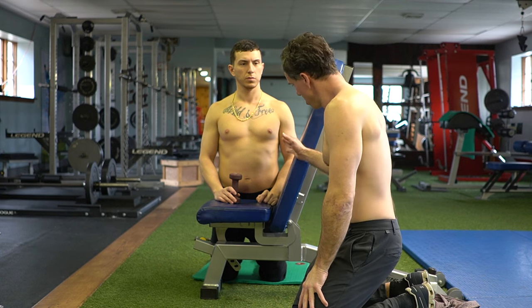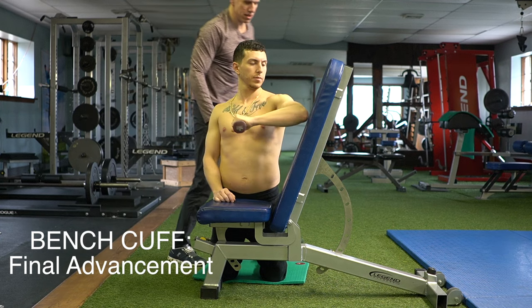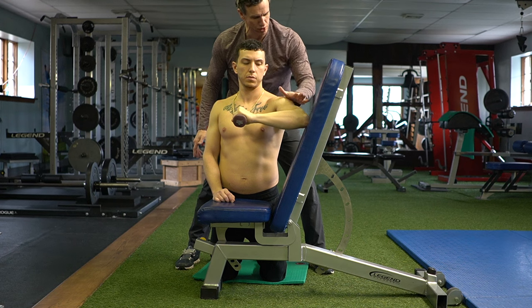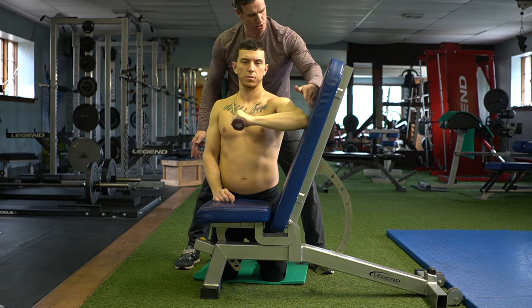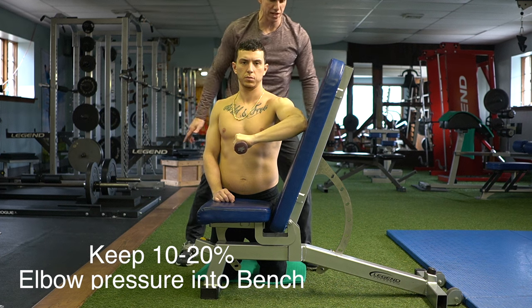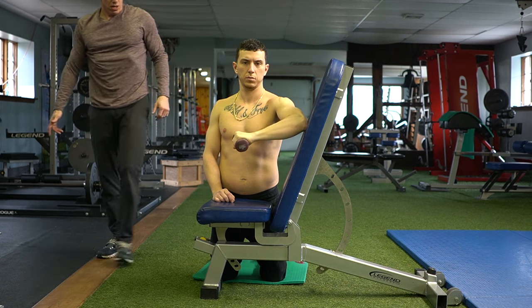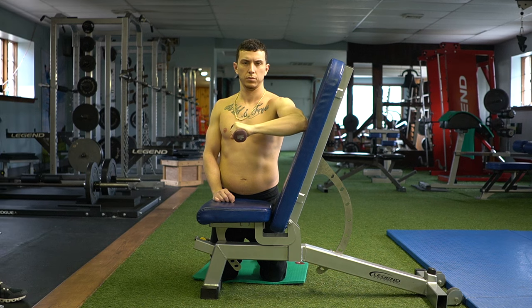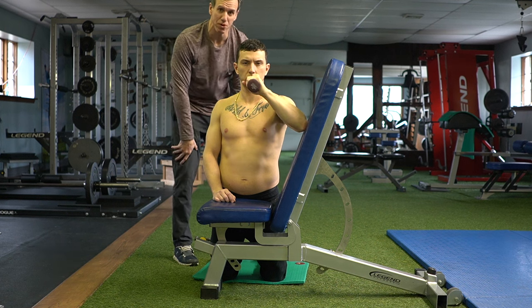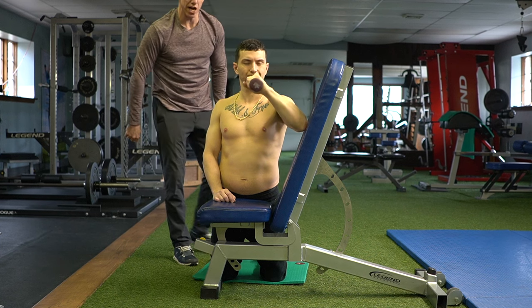This is the final stage of the exercise. His tricep shouldn't be touching the wall — elbow just slightly below the shoulder, a couple inches below. He maintains 10-20% elbow pressure the whole time, comes down to a gentle stretch, then comes back up feeling the back of the shoulder working. As long as he feels the infraspinatus on the way up, that's all that matters. If he gets a little stretch on the way down, that's fine. The problem is when you don't feel the infraspinatus working at all. This stage isn't that valuable for him right now — I want to first build up his teres minor and infraspinatus on his side to five or six pounds with the other exercise.